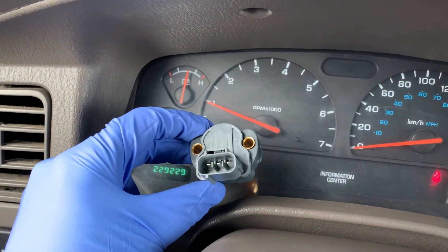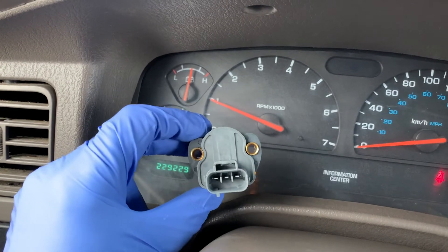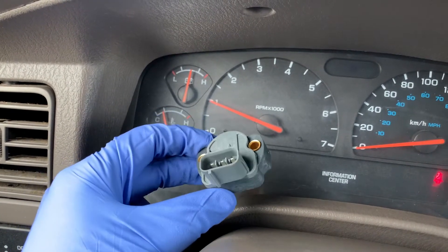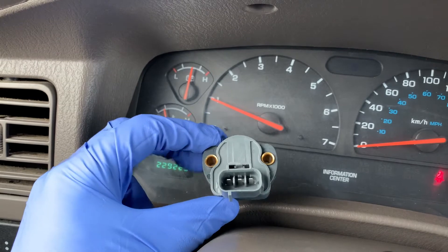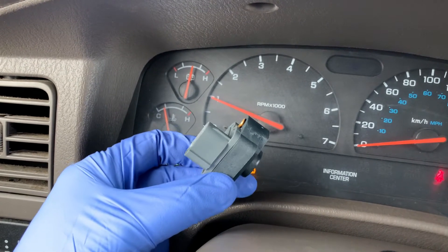Now there are eight telltale symptoms of a defective TPS sensor. First off, the TPS in your engine transmits information about the position of your throttle to the electronic control module, or ECM. It consists of mechanical parts which may become worn and require replacement.